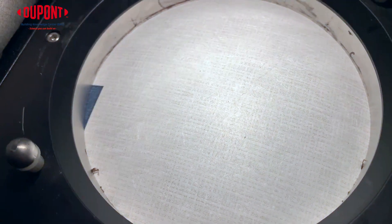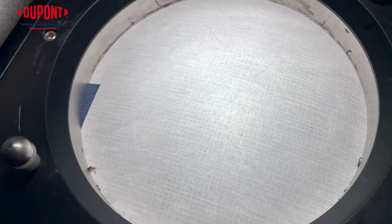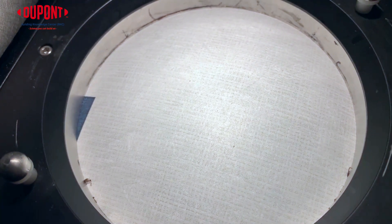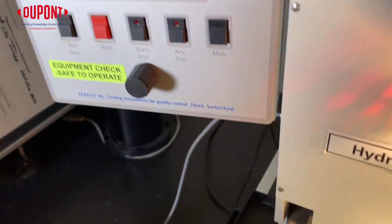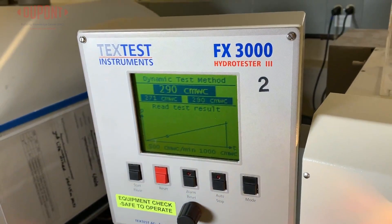There are many types of perforated wraps with all performing in a similar manner. When choosing a WRB to protect your home, you want to make sure the one chosen will hold out that wind-driven rain before and after the cladding is installed.